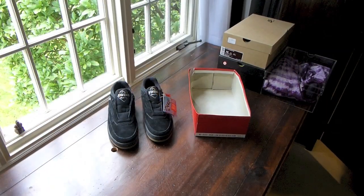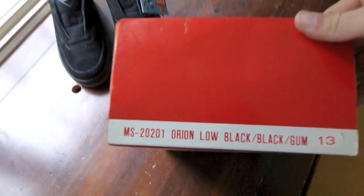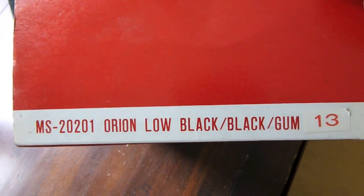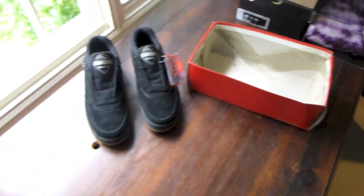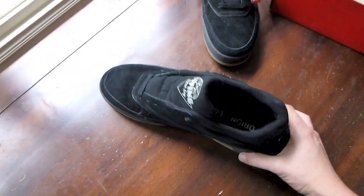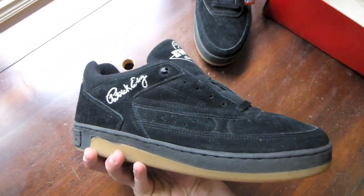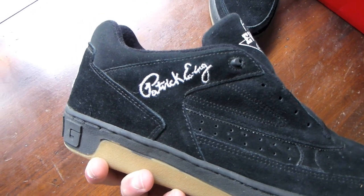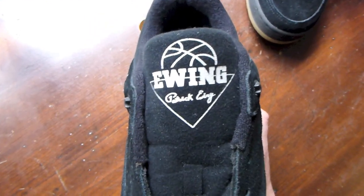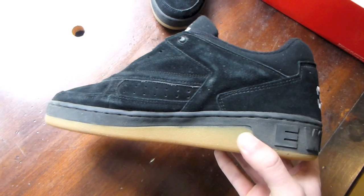So what we got here is a 1993 original release of a pair of Ewing Orion Lows — Orion Low, black/black gum, size 13. No lid to the box, box is a little beat up, but what do you expect — it's 20 years old. Here we go with the Ewing Orion Lows. First off, what really pulled me in is this just reminds me of an old school Airwalk classic skate shoe. Got Patrick Ewing's signature on the side, Ewing along with the signature on the tongue in black. Got Orion Low on your inner lining.